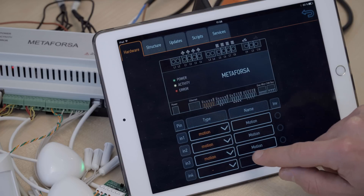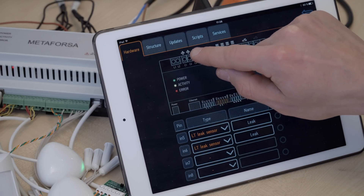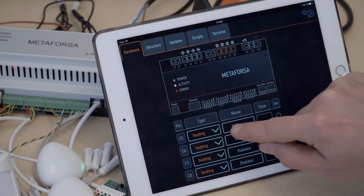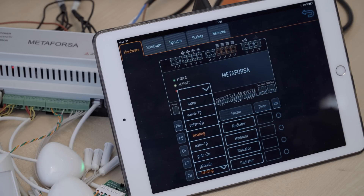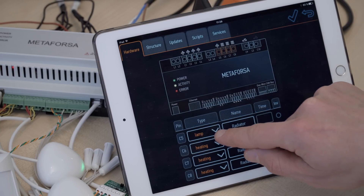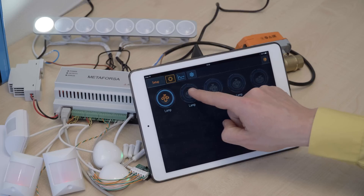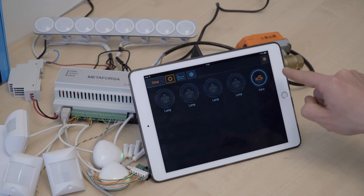Same thing here. Now if we go to these output channels, we can also see that these ones are lights that we have connected. These ones can also be changed — right now they are by default set to be controlling heating devices. We can change the designation to be lights or lamps, but let's for now leave them as heating. We can turn on all of these lamps, or we can activate the valve.